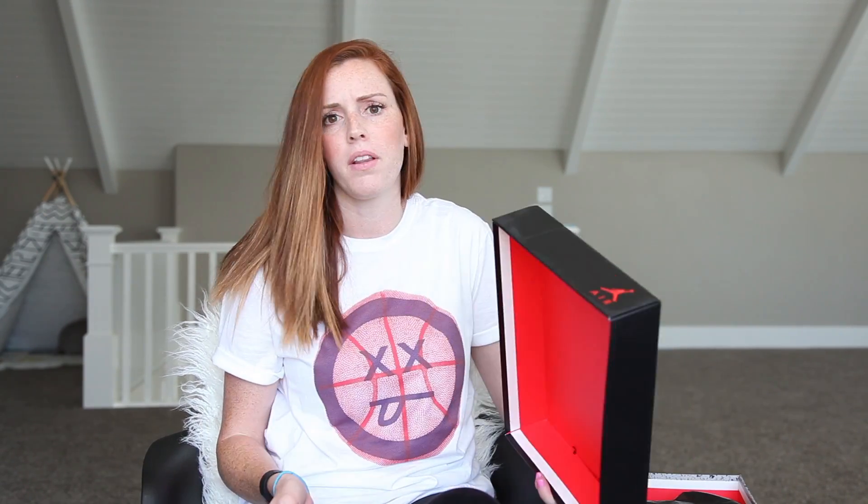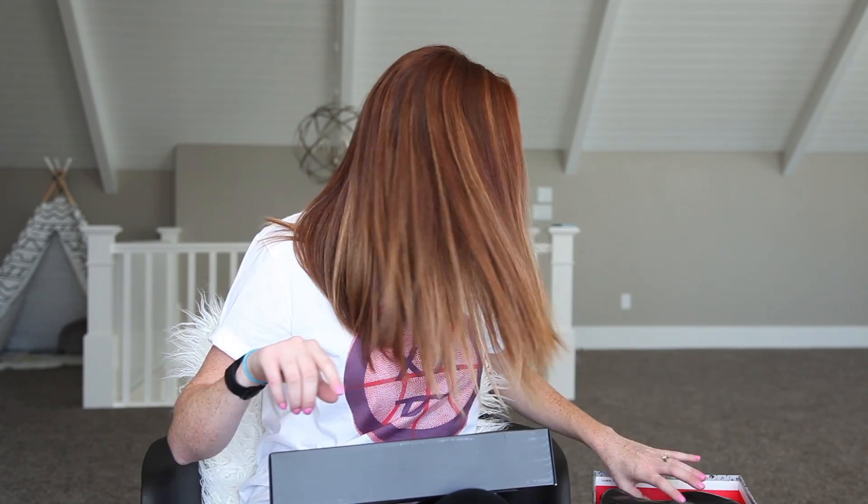These shoes — a little history behind these: Jordan wore these, I believe, in the 88-89 season. Correct me if I'm wrong. And they've re-released since then, I think three other times. They released in 99, 2012, and then just barely 2016.